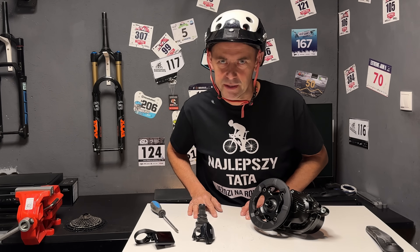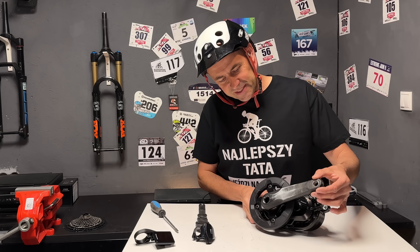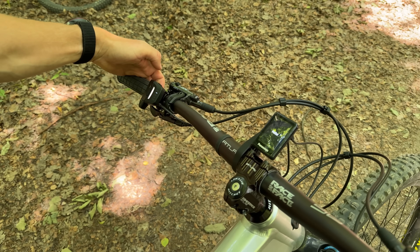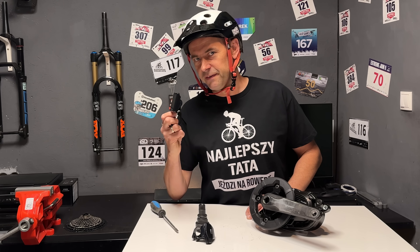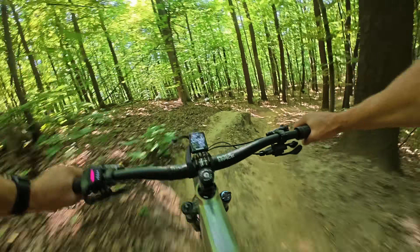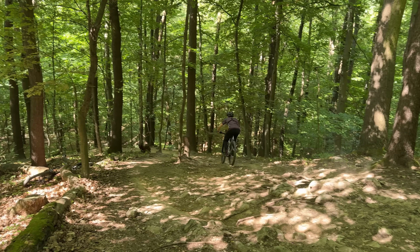Podczas dwumiesięcznych testów byłem w stanie wygenerować dwa błędy. Pierwszy: podczas odpalania systemu powinniśmy stać i nie naciskać na korby – jak naciskamy, czujnik momentu obrotowego głupieje i rower wypluwa błąd E111. Wielu producentów silników nie potrafi tego ogarnąć – Panasonic obiecał, że się postara. Drugi: ostrzeżenie W131 pojawiło się dwa razy – oznacza przegrzanie silnika i nastąpiło podczas wciągania na lince dwójki dzieci na kozią górę w Bielsku w szybkim tempie i w upale. Podczas zjazdów można wyczuć lekkie grzechotanie silnika, gdy łańcuch szarpie za zębatkę do tyłu – tylko w bardzo trudnym, wyboistym terenie.